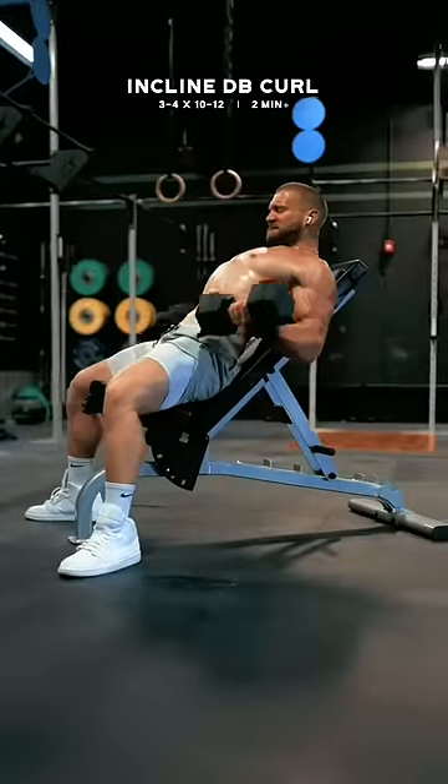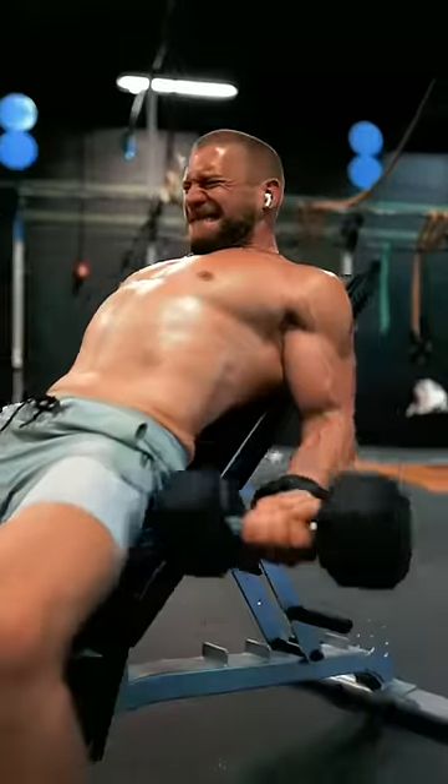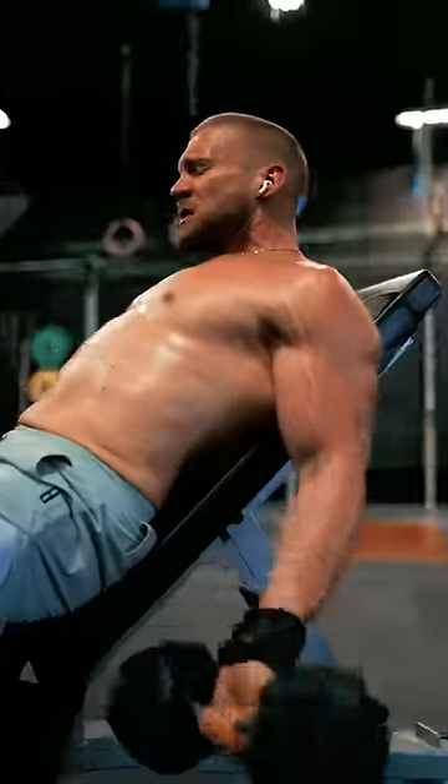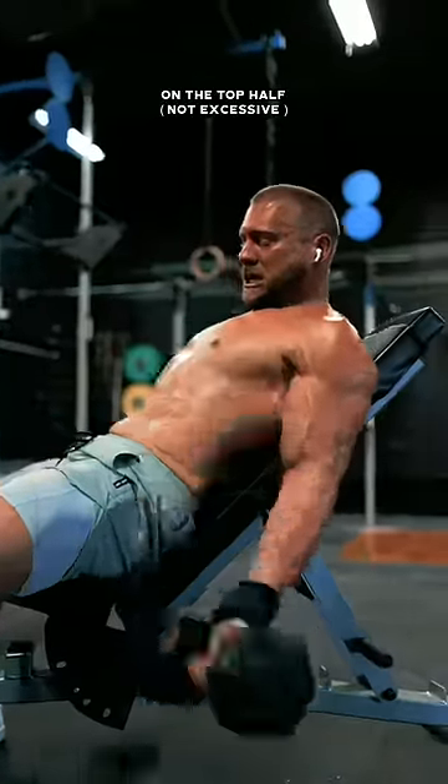Next, the incline dumbbell curl. Imagine that you have heavy arms that are gently pulling your relaxed shoulders down towards the floor, pushing your chest up to the ceiling, and imagine that you're curling the weight forward with your pinky and ring fingers. Some forward travel of the elbows is acceptable.